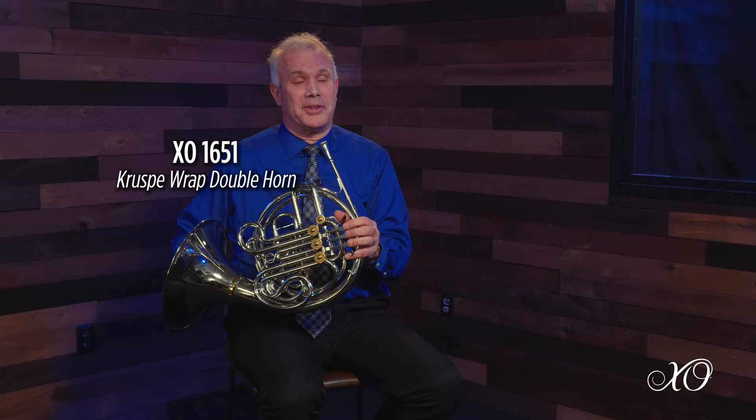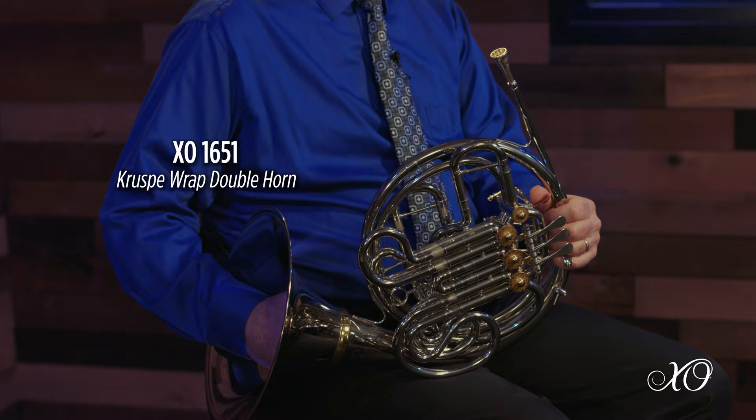When I first picked this horn up and started playing, I was surprised and shocked and in awe of the horn. It plays so fluently, the tone is brilliant, the pitches come in just right, it feels great — and playing this was just a joy, a joy to play and fun.